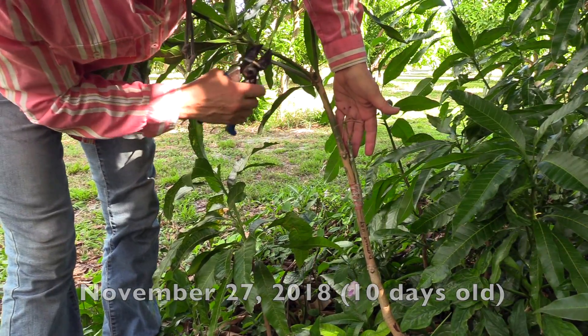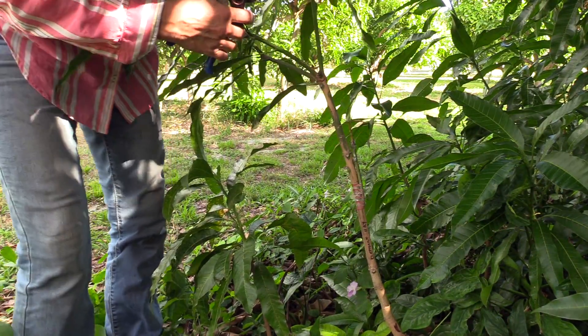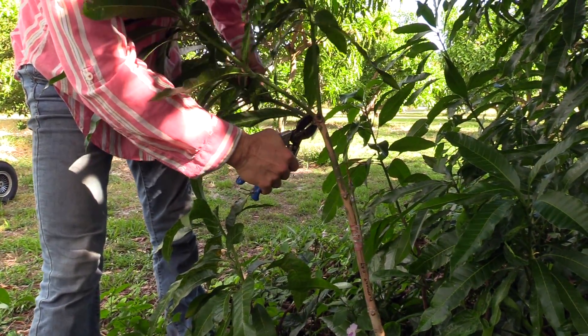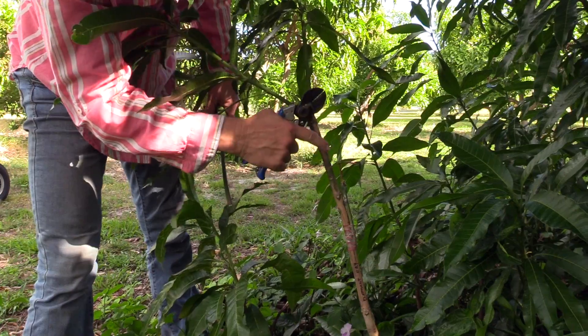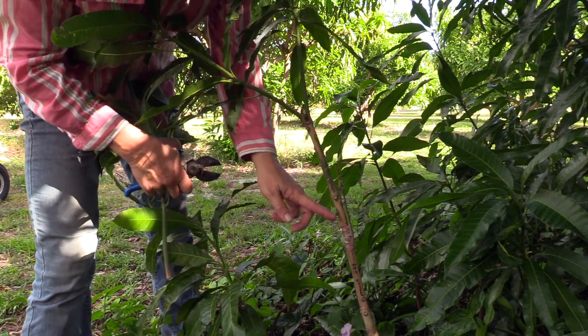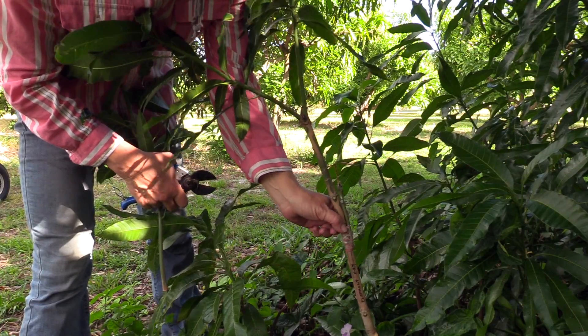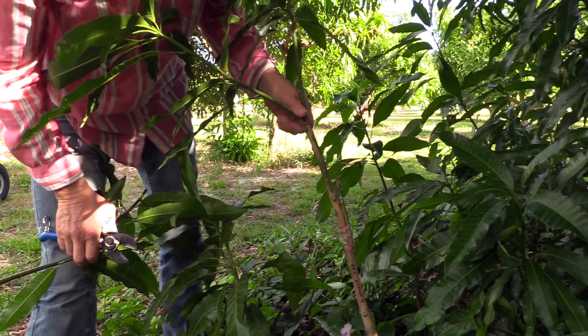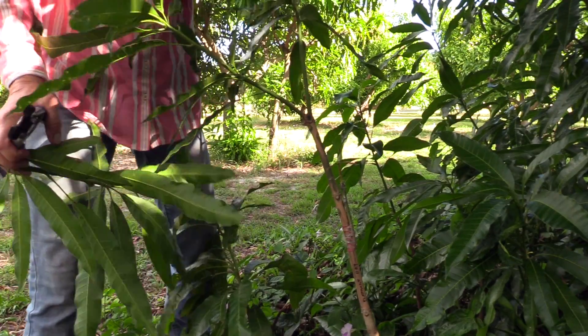At this point I'm just going to take off this one branch here — I want more energy to go to this scion. After these leaves get to be mature, I will cut this rootstock back, and it will then be the grafted plant. Let's go check out the other location and see what we find back there.